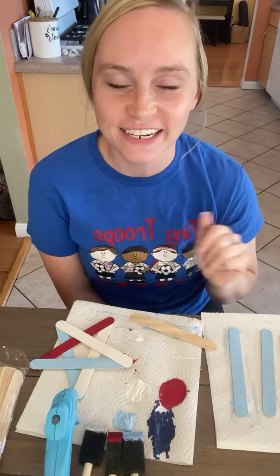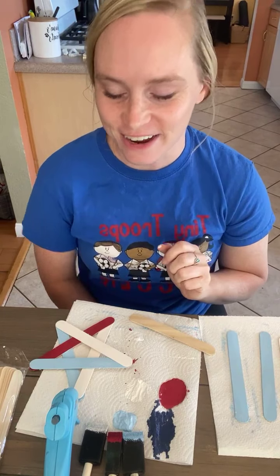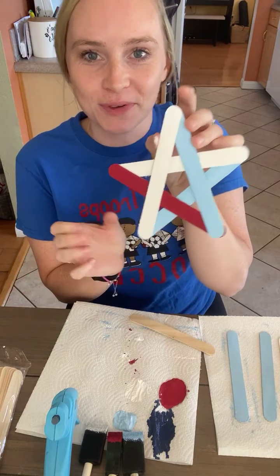Hey, Coach Annie here from Tiny Troops. I'm the coach trainer here and I come on every Friday with a little craft or game activity idea. Today I've got a craft that has to do with July 4th — Happy Independence Day. We've got some red, white, and blue going on here, some stars. This is what we'll be making: a little red, white, and blue star made out of popsicle sticks.